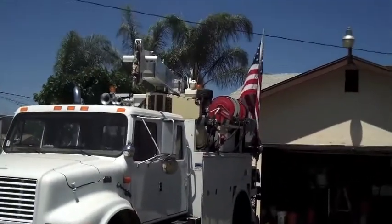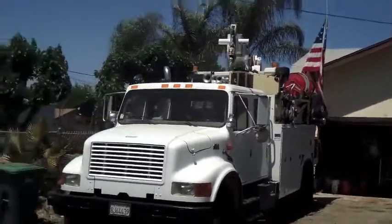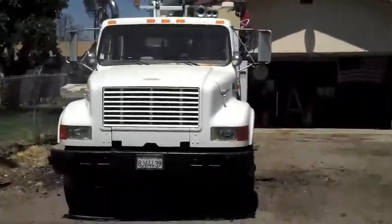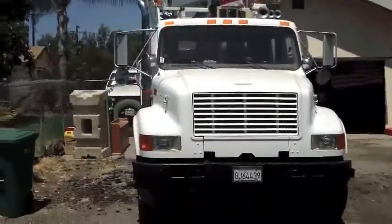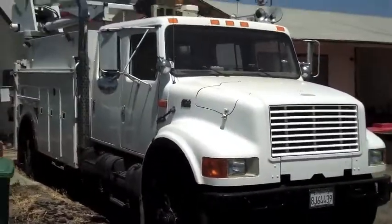It was my dream truck — it had everything. You can load everything you possibly need in this truck. I really, really hate selling it, but it's got to be sold. I got a new job and it's just gonna sit — it's been sitting for a year now.